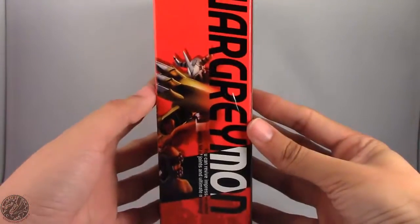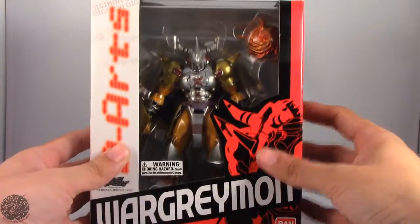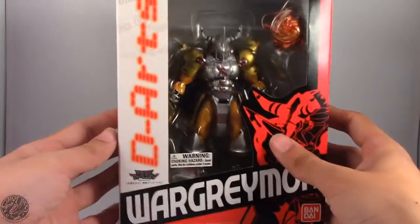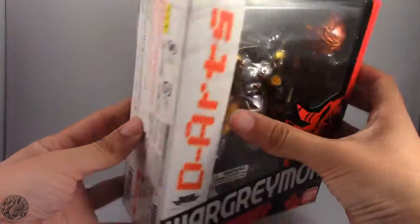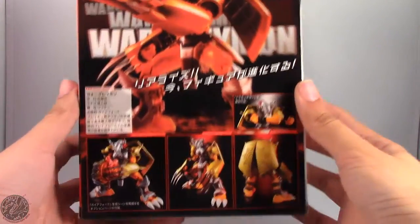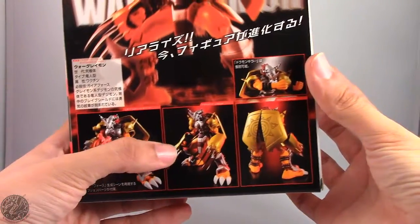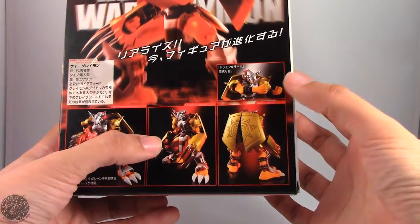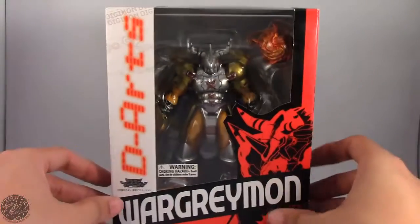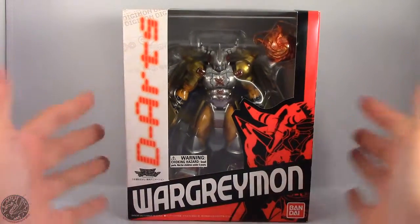On the side we have a nice image of WarGreymon. Here he is in the packaging — you can see his Nova Force. Lovely image of WarGreymon on the side, nothing on this side, it says D-Arts at the top. On the back we have images of WarGreymon; you can see him holding the Nova Force and just some posing you can get him into. Really looking forward to this guy. I'm going to take a little break, get him opened up, and we'll go on to the rest of the review.